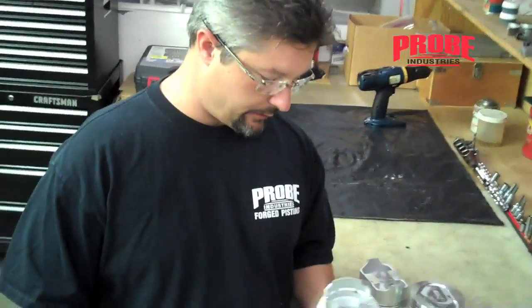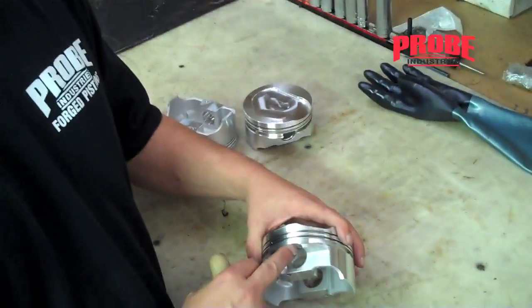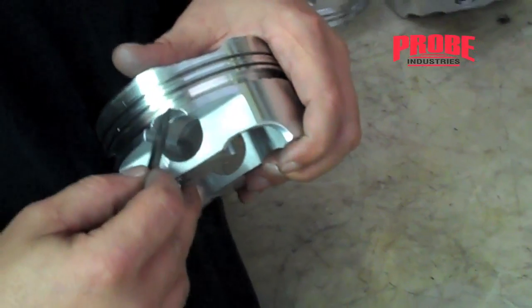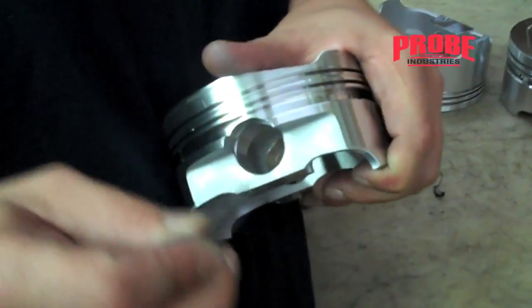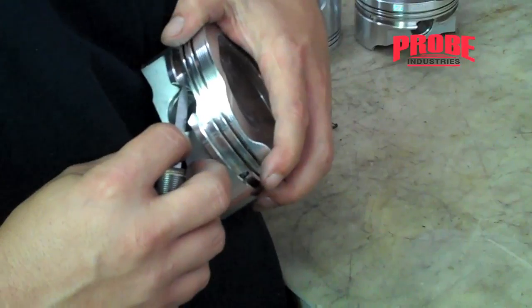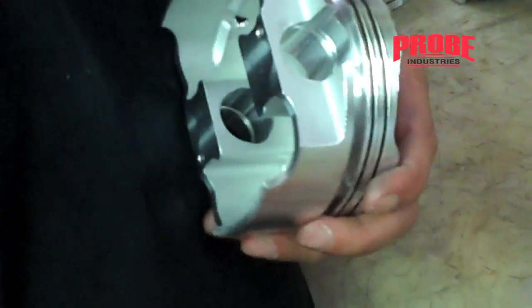One more thing: when you have a piston that requires a pin in the oil land, you're always going to want to come through and break the edges right there. Get the deburr knife or a little file all the way up in the corner and just break the edge right there, so that your oil rail support sits nice and smooth.